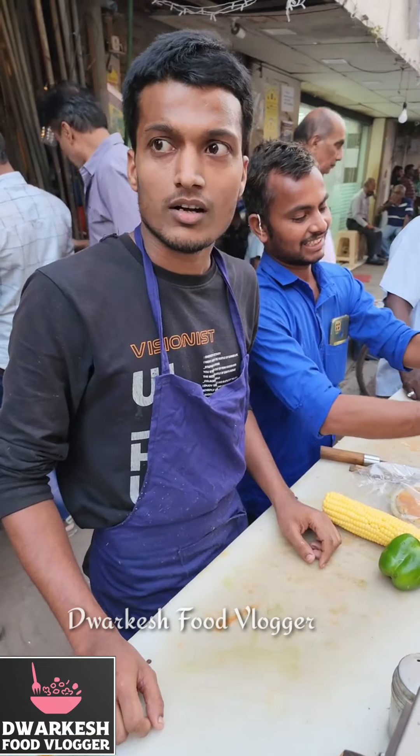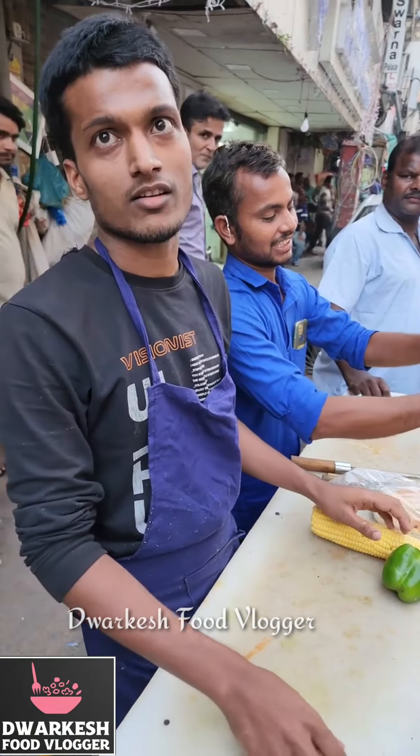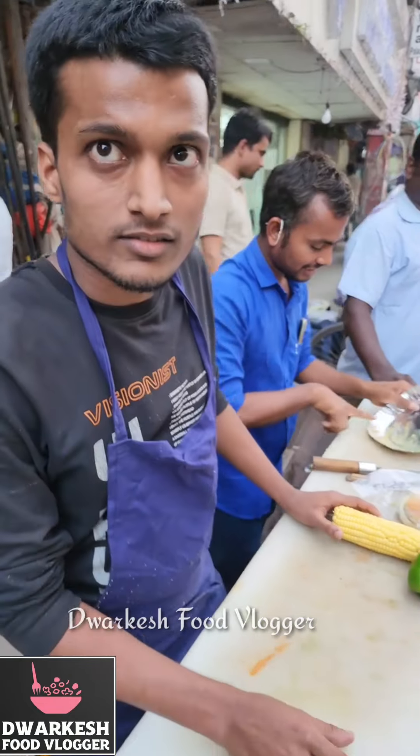Hello, brother. What do you want to make today? Kulcha, green. Kulcha? Green. What is kulcha? Kulcha, green. Okay.